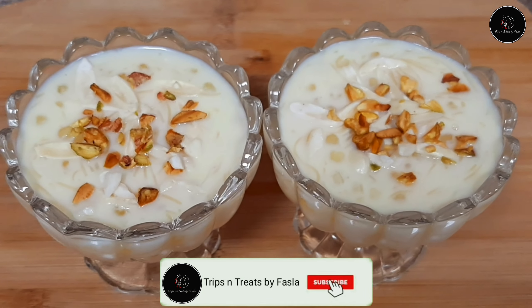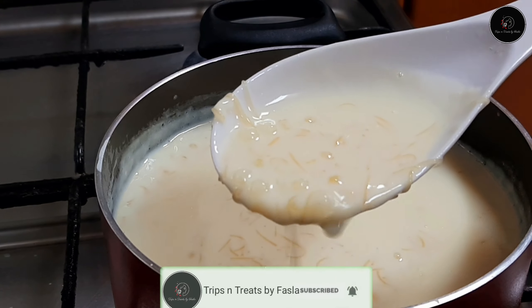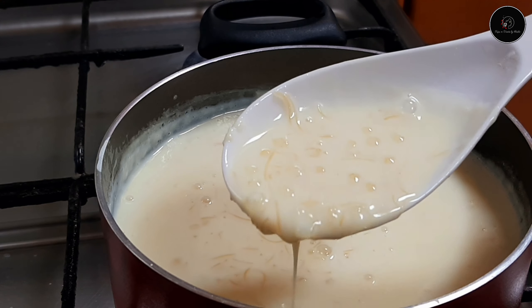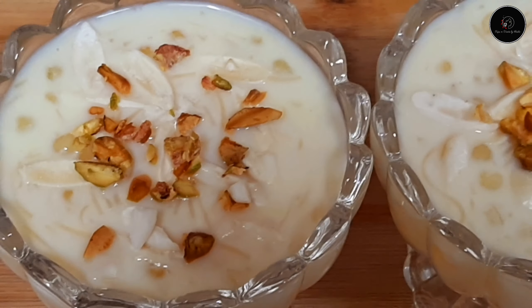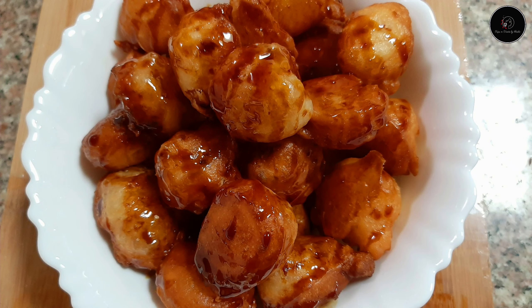Hi all! Welcome to Trips and Treats! I am sharing this recipe for you. If you keep it, you will be able to add ingredients. You will be able to add 2 recipes and some ingredients.